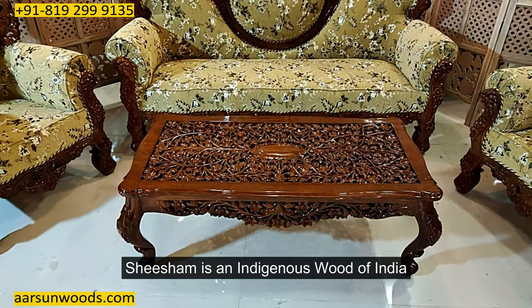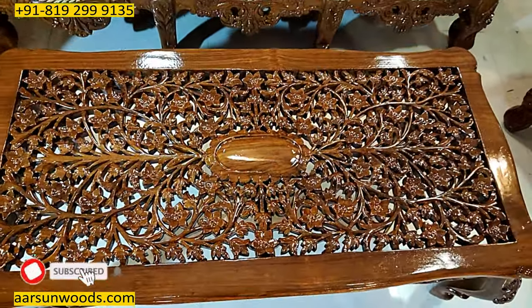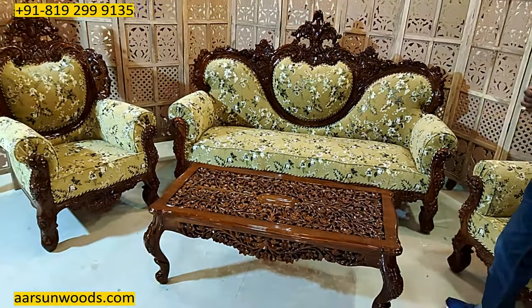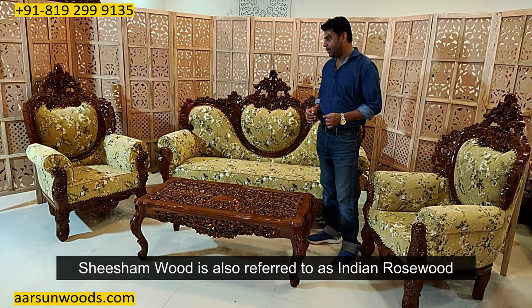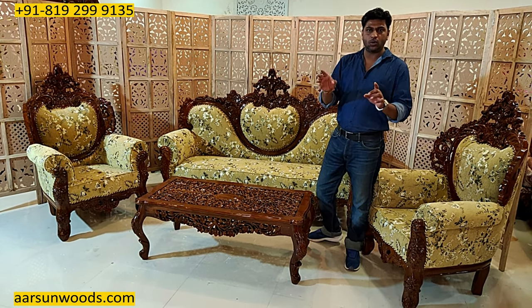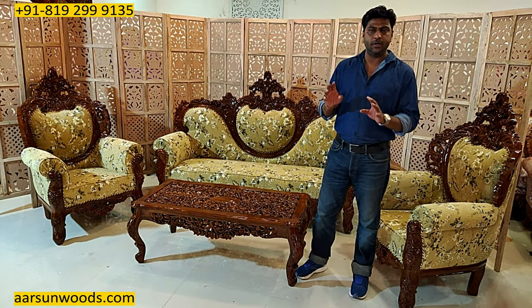Shisham is an indigenous wood of India. And the quality, if we compare, is no less than teak in any case. The color of the wood is a little darker. Indian rosewood is also a name used for Shisham, but this is not actual rosewood. Rosewood is dark in color, but the properties of Shisham and rosewood are the same. Both are very nice woods — quality is very good, termite resistant.